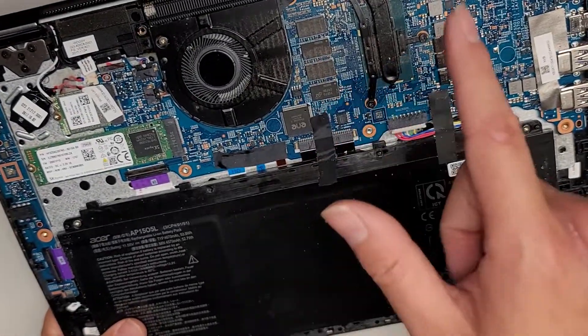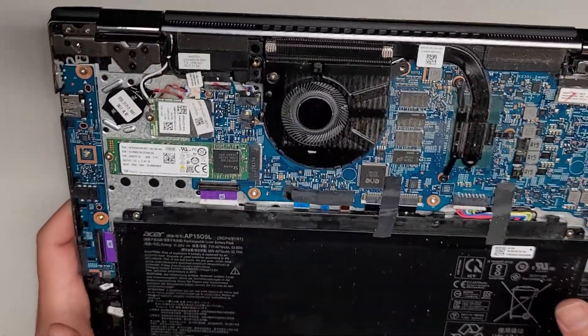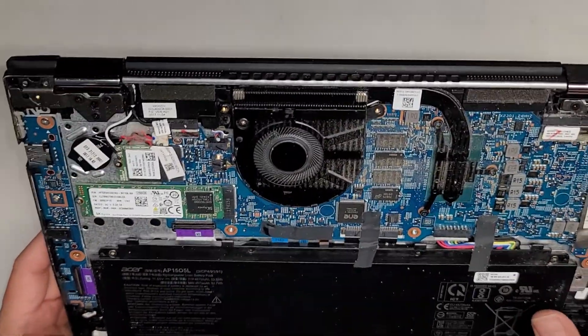RAM is soldered to the motherboard. CPU is soldered to the motherboard — a lot of people like to ask me that question, so I figured why not mention it. I'm surprised there's only one speaker in this entire computer, it looks like.